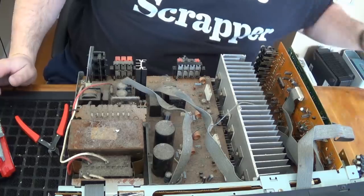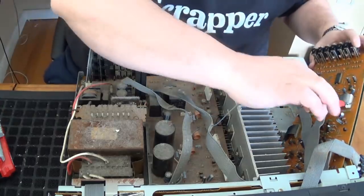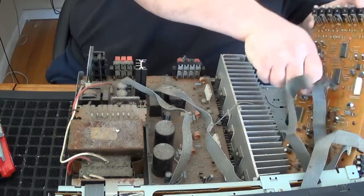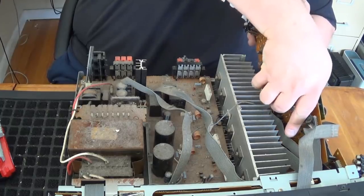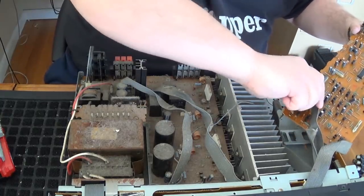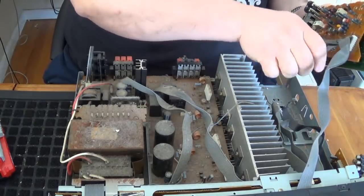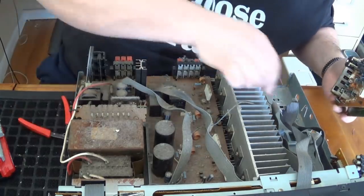Another chunk of steel. I'm going to use my little flush cutters here and cut that right off. Lots of ribbon wire — looking at that wire, this is going to be like that low-grade wire. It doesn't even look like it's copper in there.